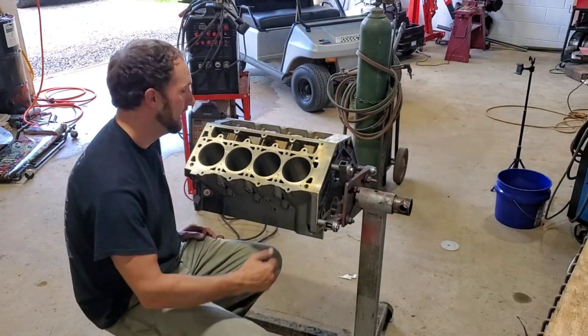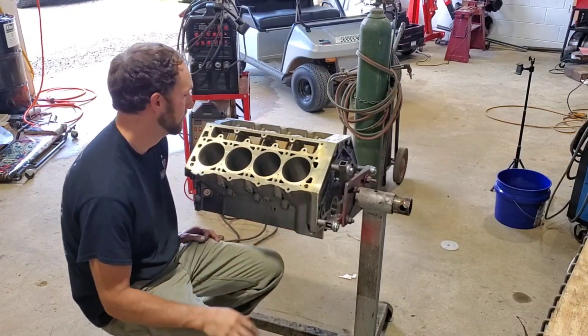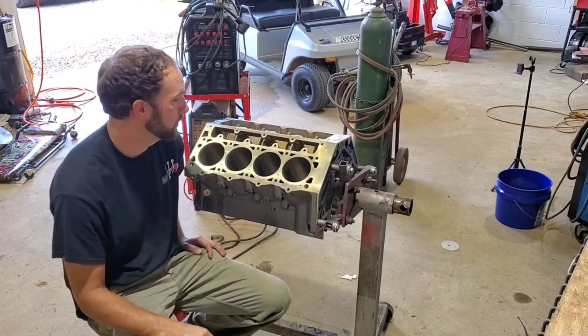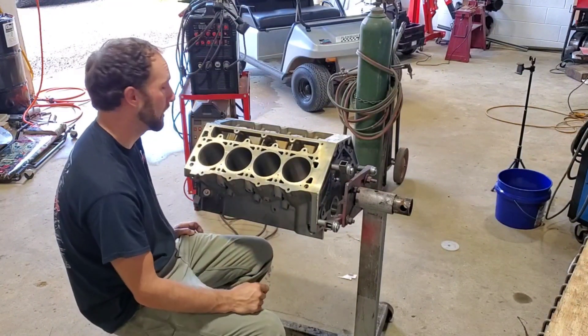Hey guys, welcome back to the channel. Today we are going to be permanently dry decking this block so that there will be no water in contact with the head gasket or the head to deck surface. Stick around and we'll show you how we're going to do it.